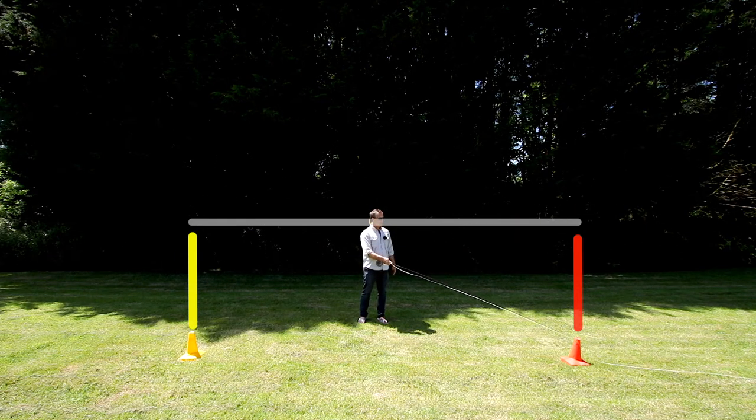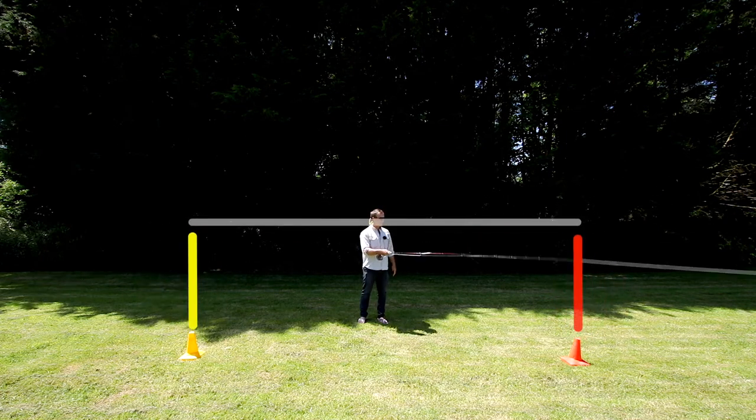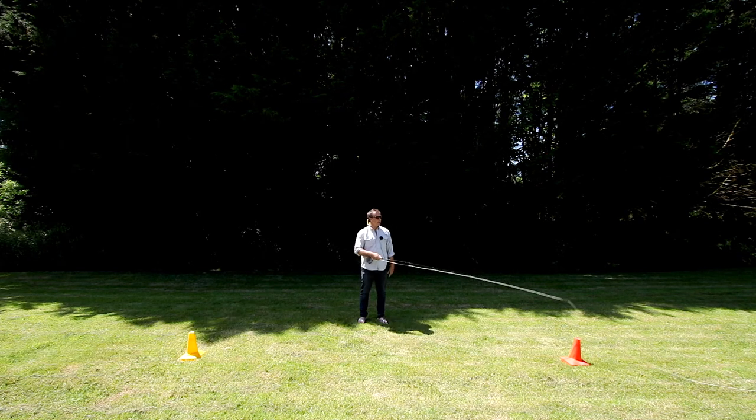We're going to lift up the post, back cast, along the crossbar, and drop down. Lift up, flick the line and down. You'll notice that the line is landing absolutely straight.